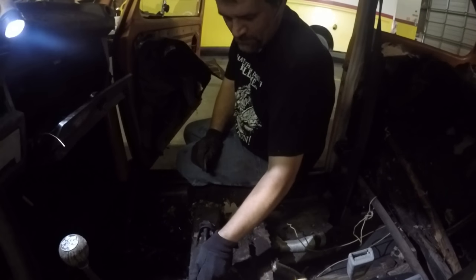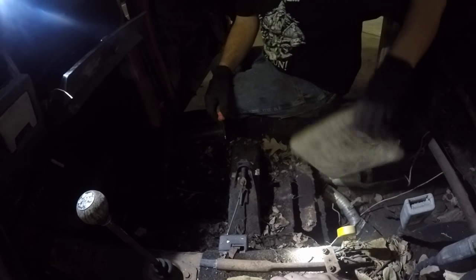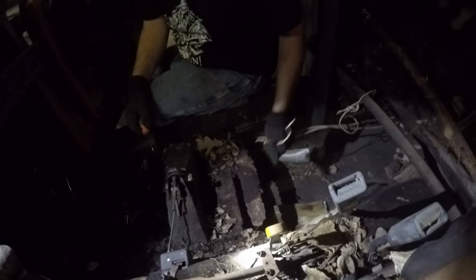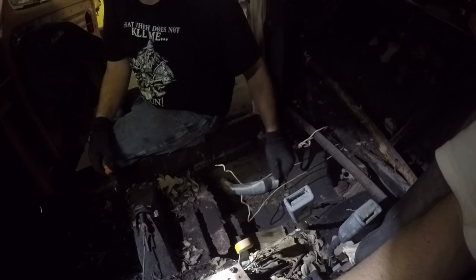That lube works pretty good. I told you this car did have air conditioning — that's not what I meant. Here was the bailing wire that we had holding the seat in place. This stuff comes in handy, especially when you're driving this.